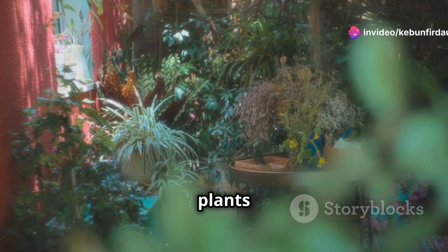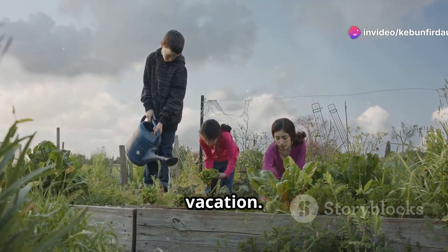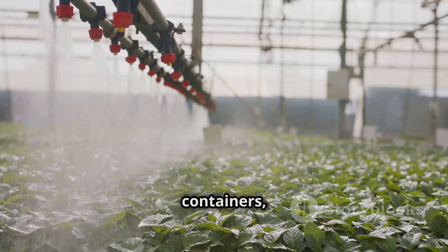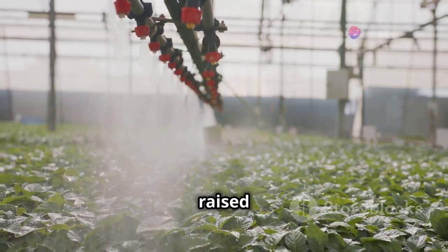Imagine this: your plants thriving, even when you're away. No more wilting worries on vacation. The Sol C24 is designed for gardens up to 24 containers, making it perfect for patios, greenhouses, and even raised beds.